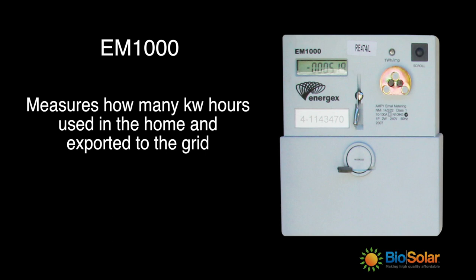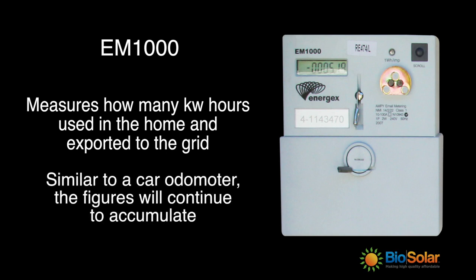This meter is a great way to see if you're using more power than what you are selling back to the grid. Similar to a car odometer, the meter keeps a running total of how much power you have used and exported since the meter was installed.